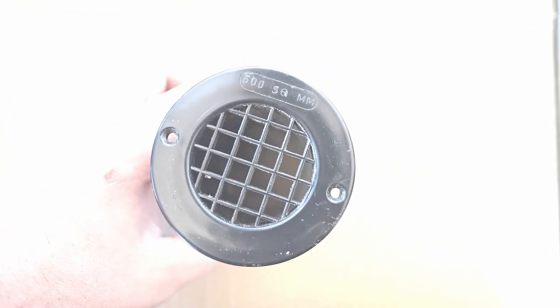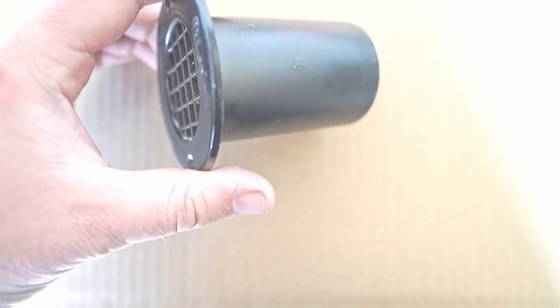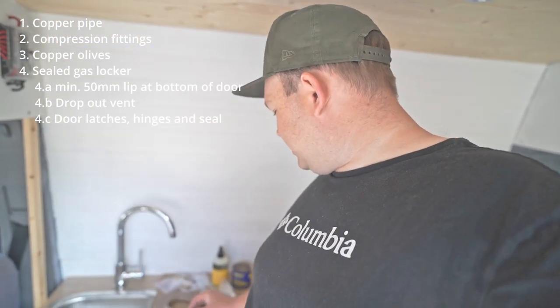You need to have a dropout vent in your gas locker. The dropout vent size depends on how much gas you're carrying — there's a specific ratio in square millimetres to weight of gas. This one is a 600 square millimetre gas locker dropout vent and it goes all the way through the bottom of the van to the outside. Since gas is heavier than air, if there is a leak within the gas locker the gas drops out the bottom of the van. Lastly, you need some way of closing the door — I use little bolt latches and a draft excluder around the door to seal it up.